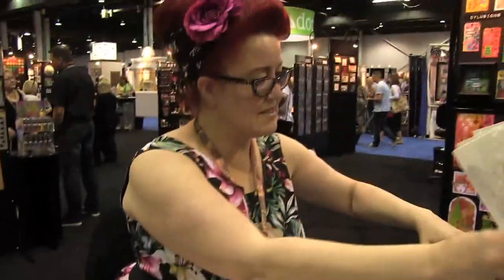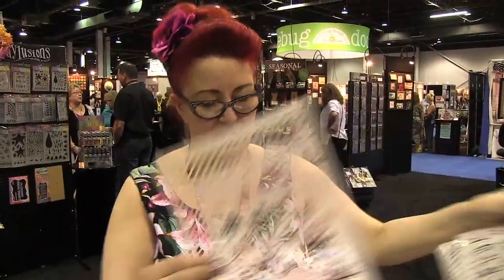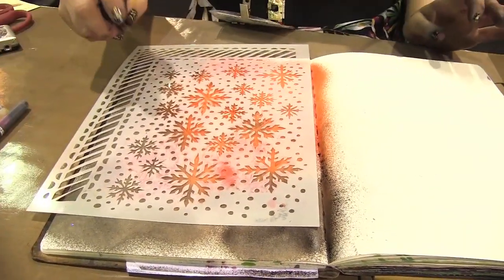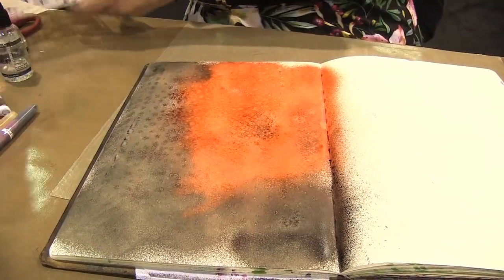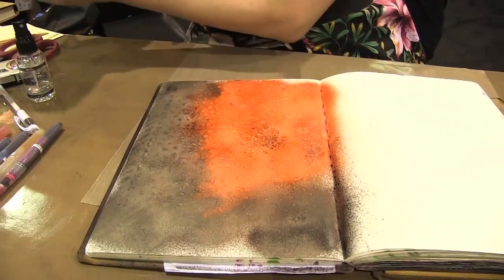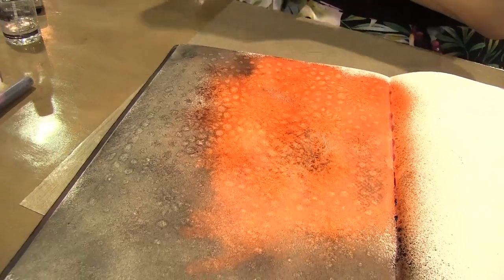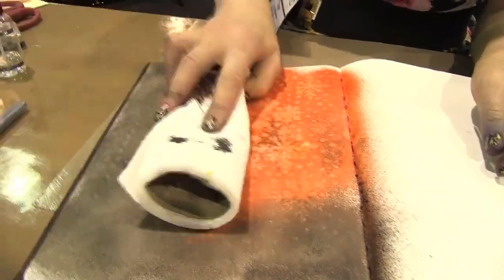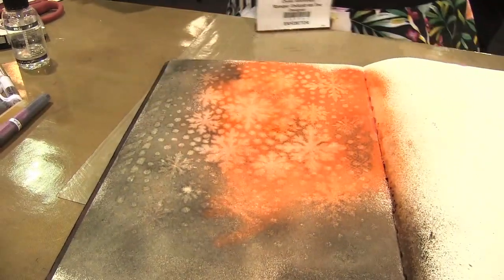So we'll do some ghosting. I'm going to take the snowflakes and spread some water through. And you can see it reacting with the ink. The paper in this book has been chosen specially for all my ghosting techniques — it's absolutely gorgeous. You can see how it's working already. It's just beautiful.